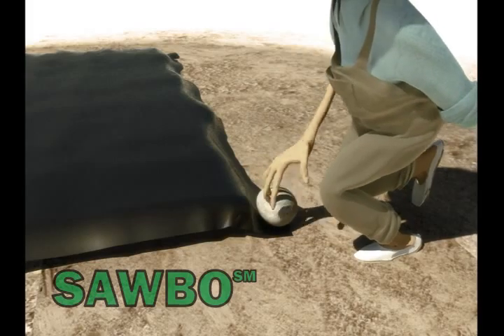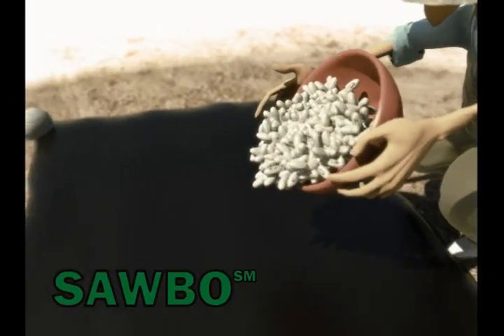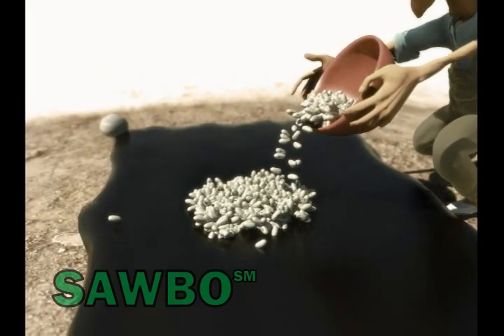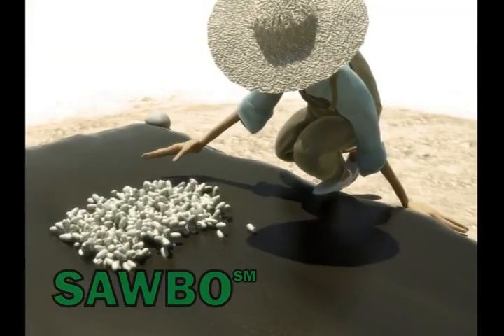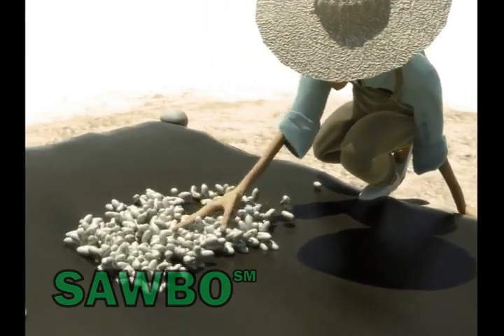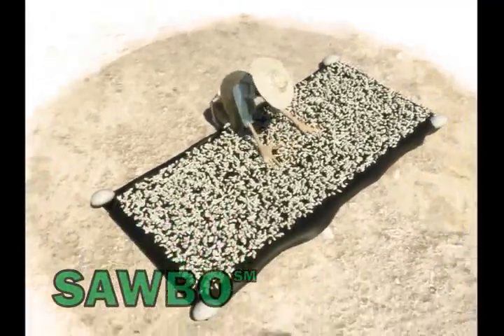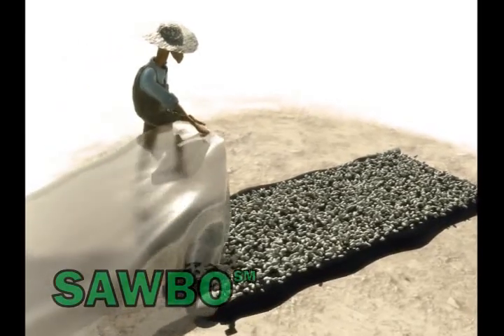Cover the mat with a black plastic sheet to capture and trap the heat from the sun. Spread the cowpea seeds, about 5 kg per meter square, over the black plastic sheet, making sure to leave some spaces between seeds to expose the black plastic sheet, which absorbs the heat from the sun.